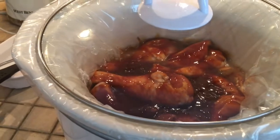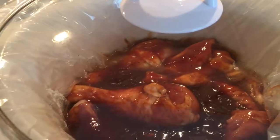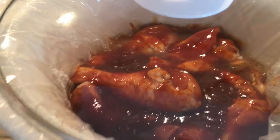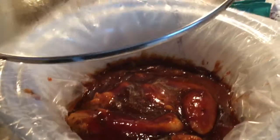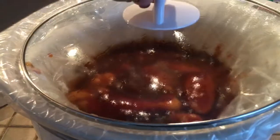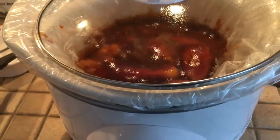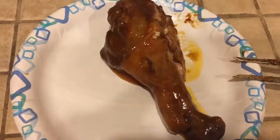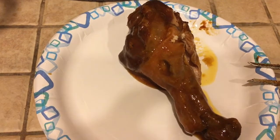The crock pot is getting there — still got about three hours left but the juices are starting to marinate and all that good stuff. I ended up using the whole bottle of barbecue sauce. It is smelling great in here, coming along well. The chicken came out great — it's falling off the bone. Hope you enjoy this, good night!